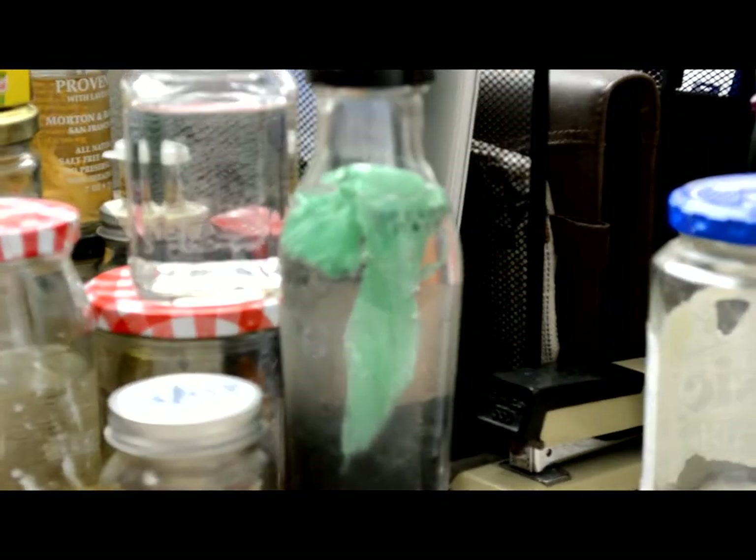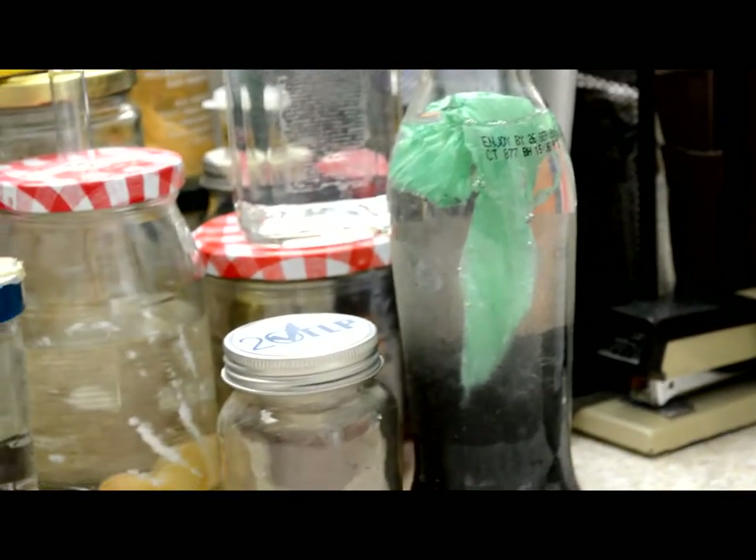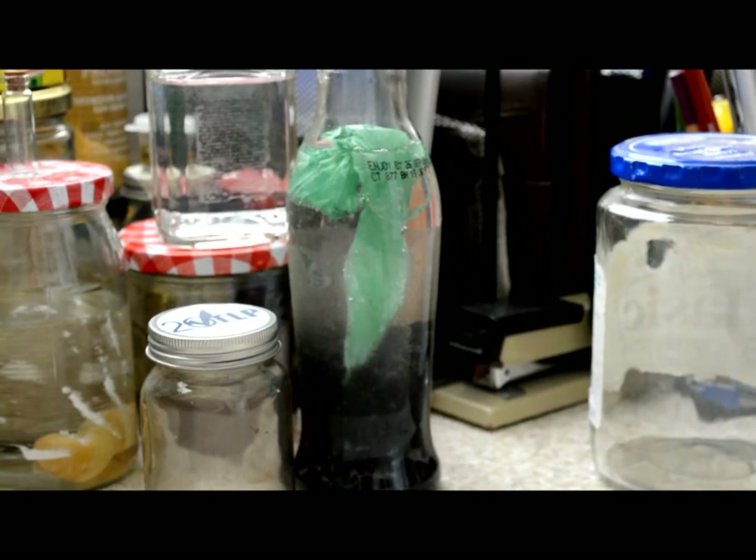You know how we've all seen those biodegradable bags made from corn? I've developed an experiment to test that.